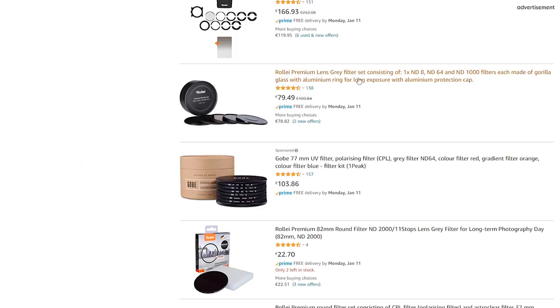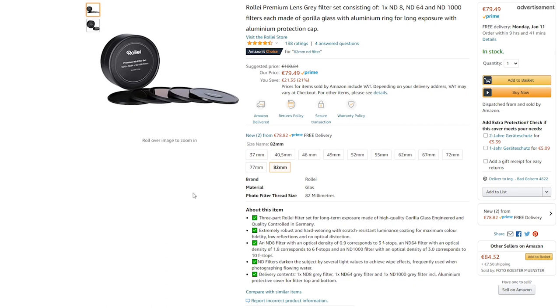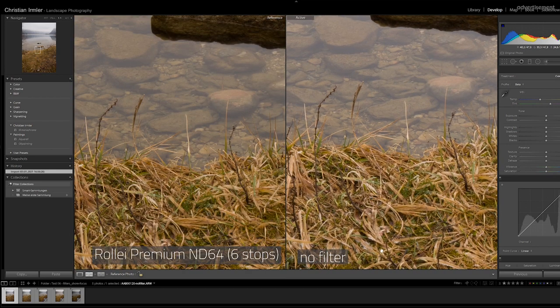I also tested my Rolli ND filters, which are made from Gorilla Glass. I've never had problems with them — no color casts and no loss of sharpness at 24 megapixels. Testing them at 61 megapixels showed really no difference at all. Totally amazing filters and no reason to buy new ones.